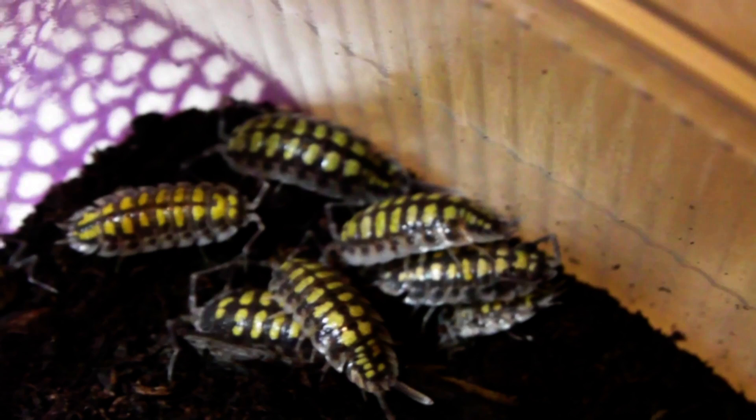First I'm going to put the woodlice in, but before I do that I thought I'd get a nice close-up of them. They're very cool looking, almost like they've been painted yellow. I thought I'd get a close-up now because once they go into the big enclosure it might be a while before I see them again. I'm just going to tip them here at the front and let them make their own way. Looks like they're off exploring already and it won't be long before they find a nice hiding place.